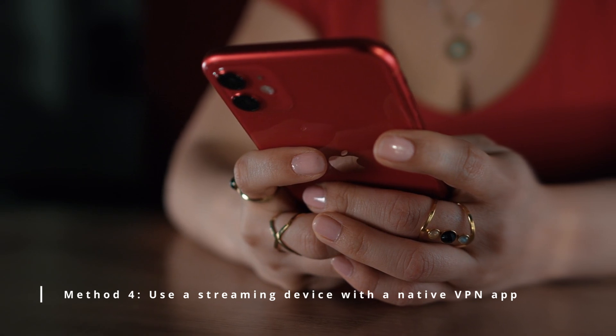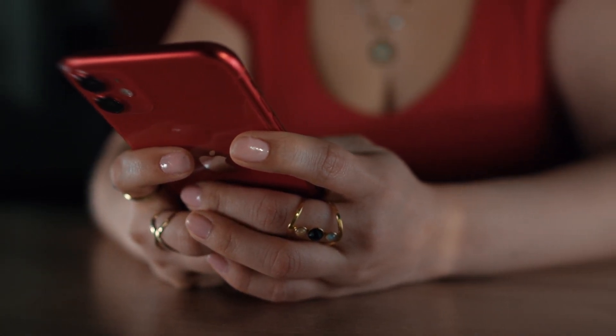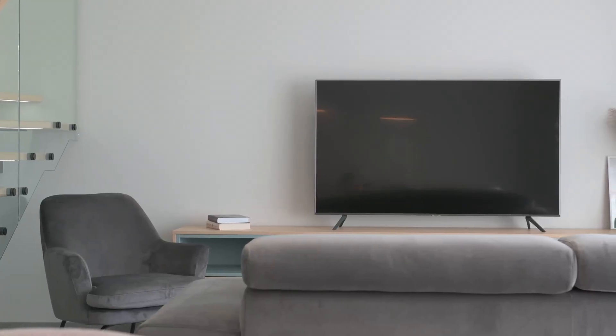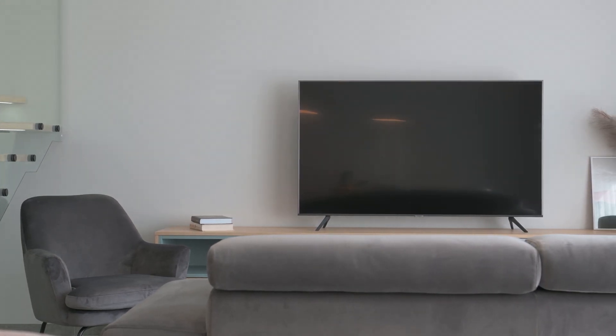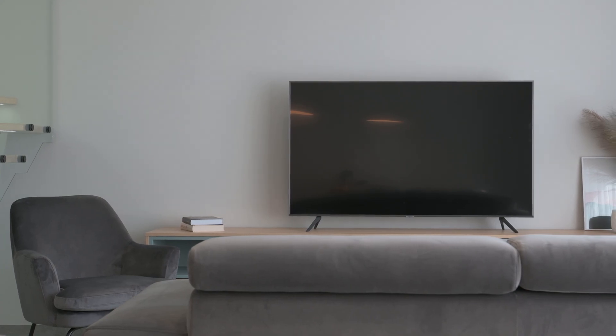Method 4: Use a streaming device with a native VPN app. Steps: connect a device like an Amazon Fire TV Stick, Google TV, Android TV, or similar. Access the App Store, download your VPN provider's app, log in, and connect to a server. Use streaming apps on that device — the network traffic will be routed through the VPN.